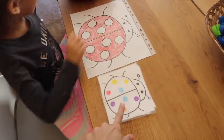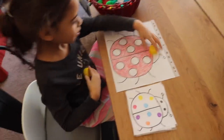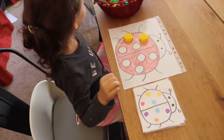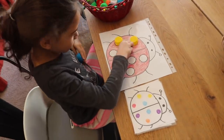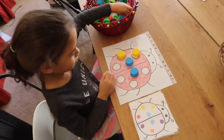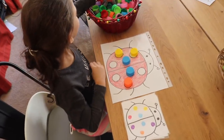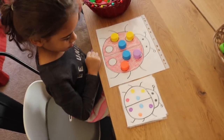The child has to place the right color in the right spot. This is a great activity to work on spatial awareness, logic skills, and critical thinking skills. It's a very easy activity to make — you just need the bottle caps, draw some ladybugs, and you're ready to go.